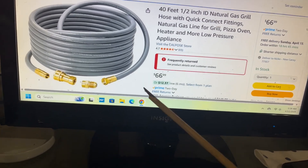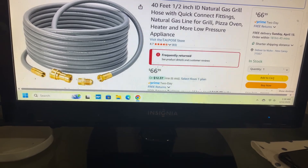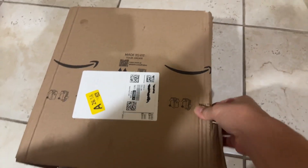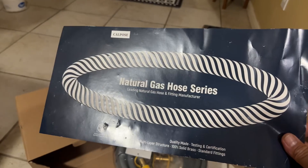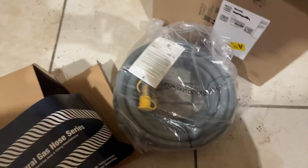Let's see if it reaches from the meter all the way to my generator, which is more or less 60 feet — I measured it. So let's open the box and show you what this one looks like. Here we go — here's the 40-foot hose, let's open it. This is how the box looks — Calpos is the name. When you open it, the first thing you see is 'Natural Gas Hose Series.' It looks like a quality-made product with testing certification. There's no manual included.